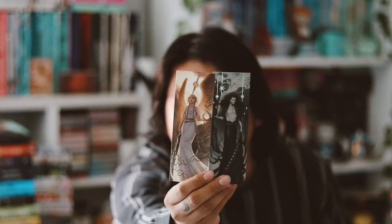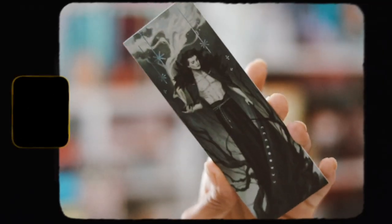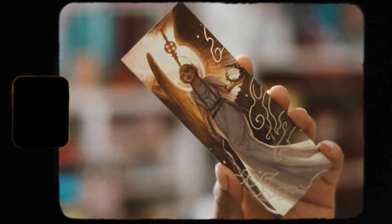Then we have some bookmarks, part of their mythological collection. I love these — they have beautiful foiling on them. This is part of my favorite collectible series they have going on, collectible numbers nine and ten. The bookmarks are always gorgeous, and I hope they keep doing more of them. I'm not sure how many mythological creatures are left, but I really like these.